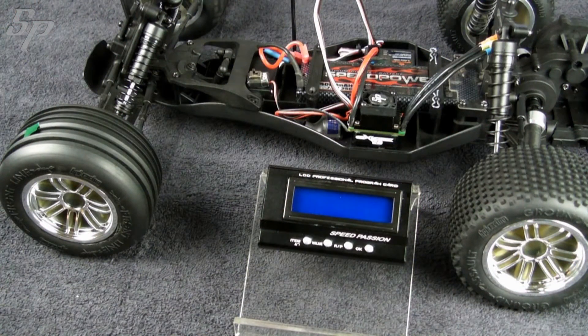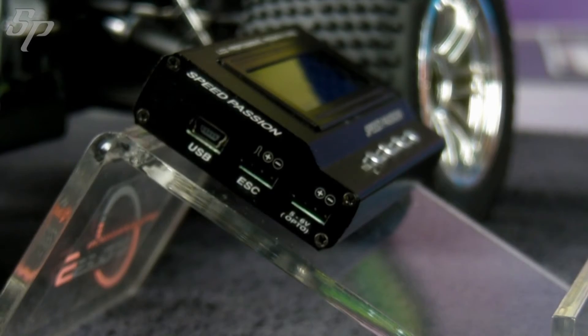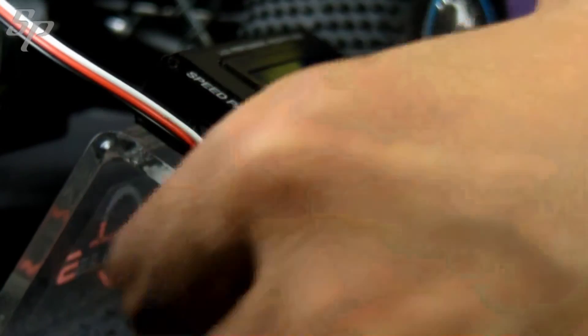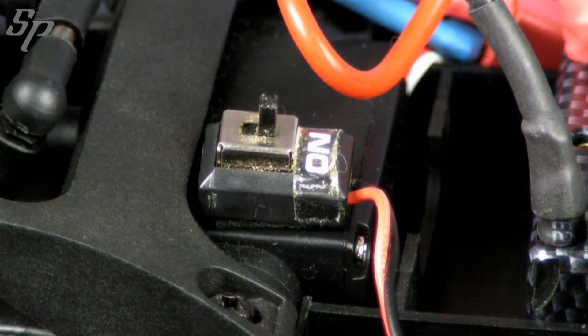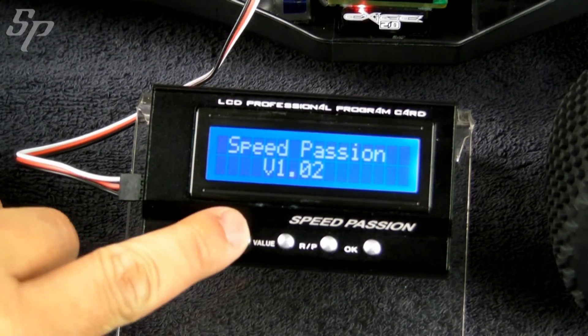You may separately purchase an LCD program card for the ESC 2.0. First, connect the signal cable to the ESC slot of the LCD program card. Start the ESC, then press Enter to connect.